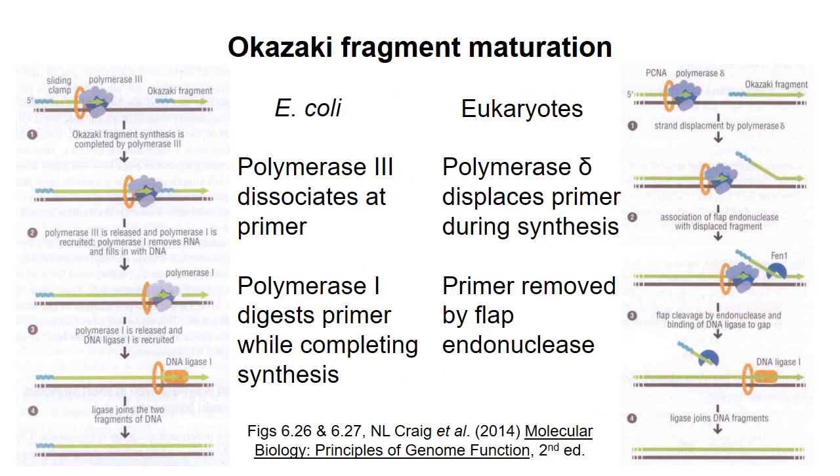These diagrams summarize the process of Okazaki fragment maturation in E. coli and in eukaryotes. In E. coli, the replicative DNA polymerase, polymerase 3, dissociates from the template when it reaches an RNA primer. DNA polymerase 1, which is also used in DNA repair, replaces pol3 at the replisome. Pol1 has a 5' to 3' exonuclease activity, which it uses to digest the primer while synthesizing DNA to replace it. Eventually the polymerase dissociates, leaving behind double-stranded DNA with a nick in the newly synthesized strand, and this nick is sealed by DNA ligase.